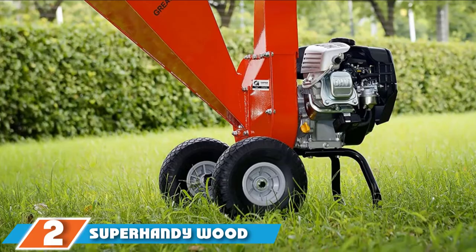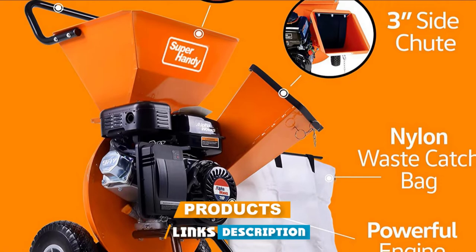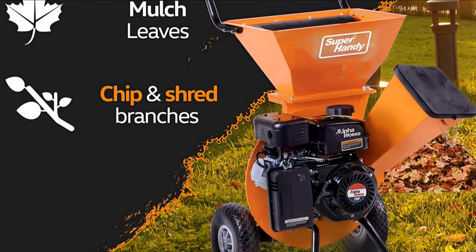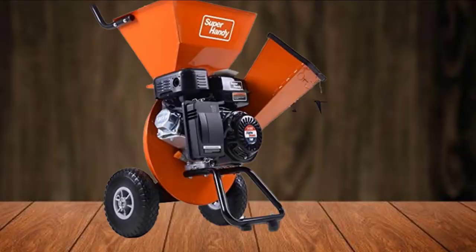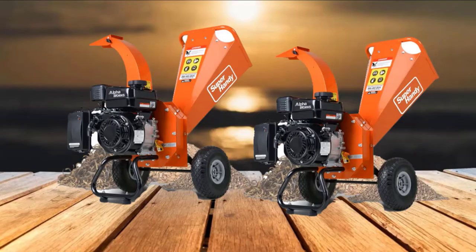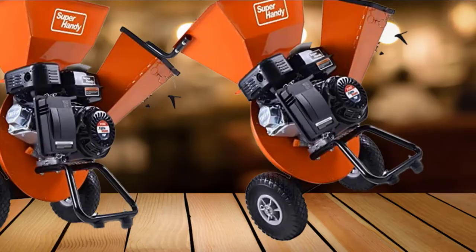Moving on to number 2, the Super Handywood Chipper Shredder Mulcher. If you're looking for a combination of power and finely shredded debris, check out the Super Handywood Chipper Shredder. This gas-powered landscaping tool features a powerful 7 HP engine that can shred branches up to 3 inches in diameter, making it an efficient choice for large yards with multiple trees and shrubs. It comes with two chutes: a side chute for branches and a top chute for leaves and twigs up to 1/2 inch in diameter. A separate leaf bag is included and can be attached to the discharge chute to catch shredded material for use as mulch or compost.